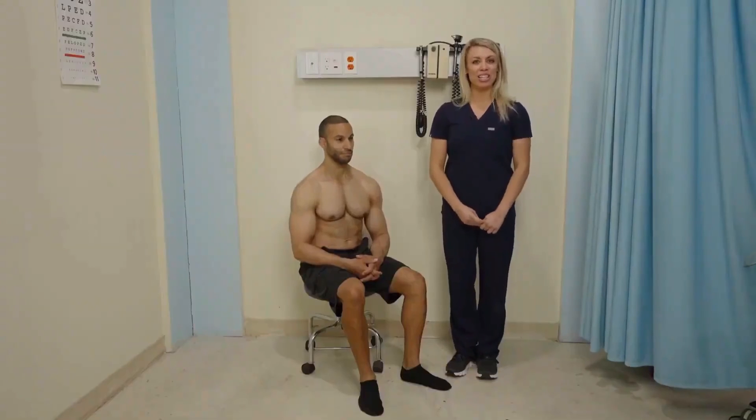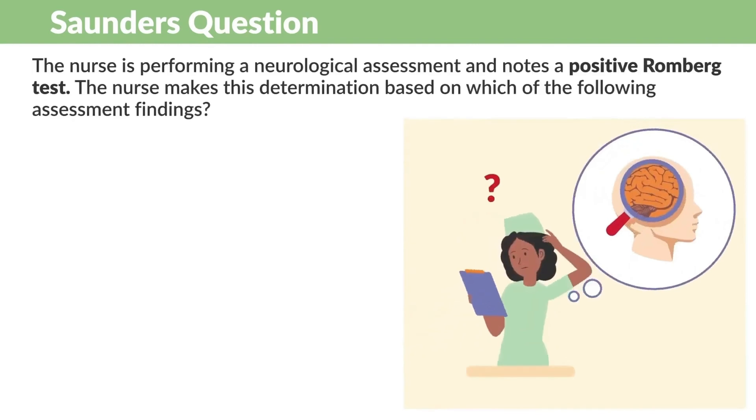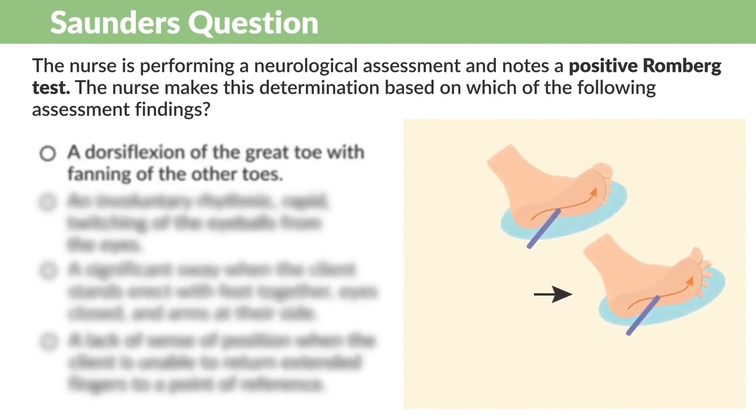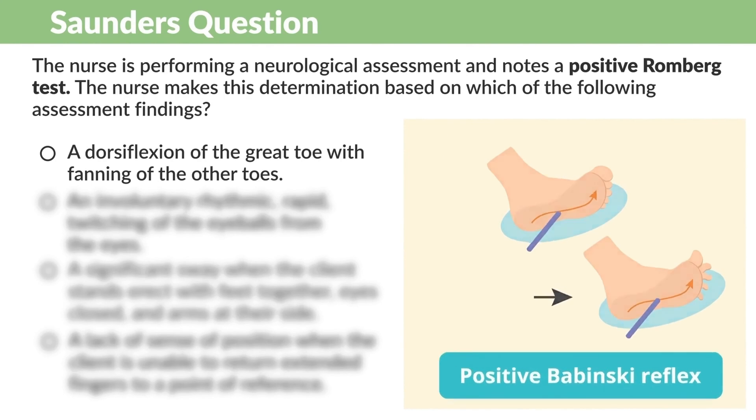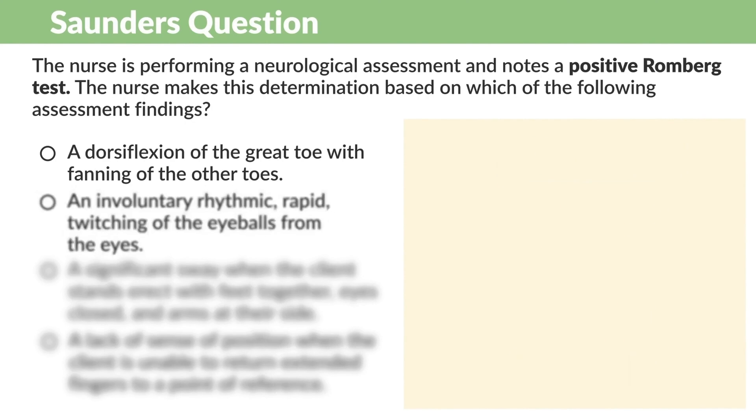That wraps it up for balance, coordination, and cerebellum functioning tests. Now for a Saunders practice question: the nurse is performing a neurological assessment and notes a positive Romberg's test. The nurse makes this determination based on which finding? Option A — dorsiflexion of the great toe with fanning of the other toes — is incorrect. This is a positive Babinski reflex, which after age two is indicative of central nervous system disease.